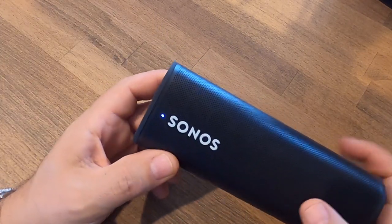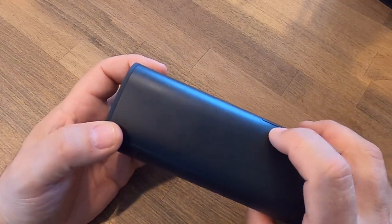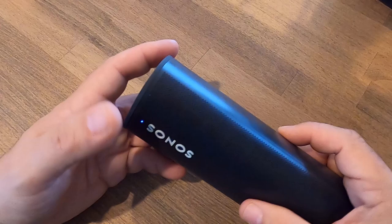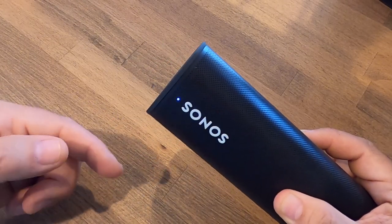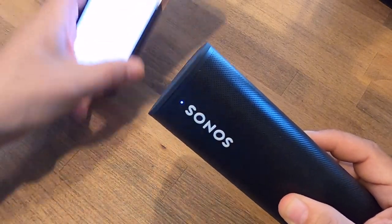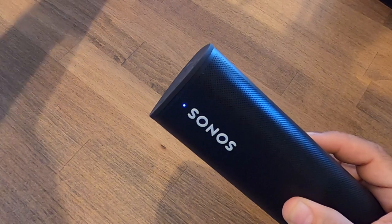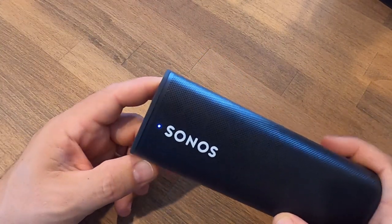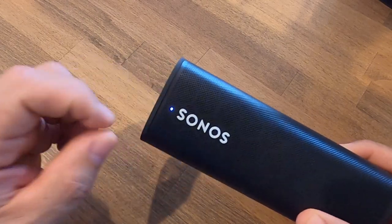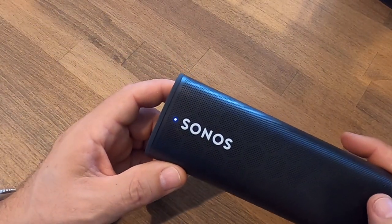There's one other thing this power button does that you might use quite often — connecting via Bluetooth. If I press and hold and release after those first two tones, it goes into Bluetooth mode. If it finds a phone nearby that it's already connected to in the past, it'll connect almost immediately. If not, it'll go into a flashing blue light and start searching for anything else to pair with.